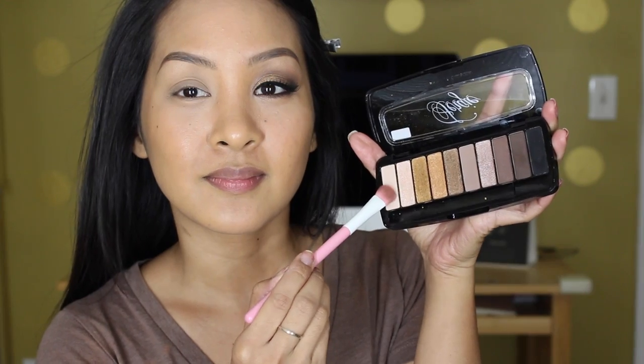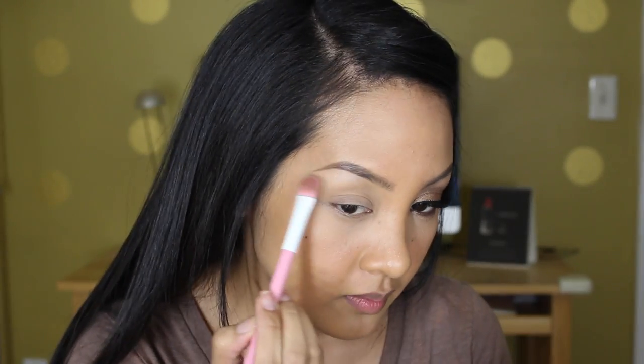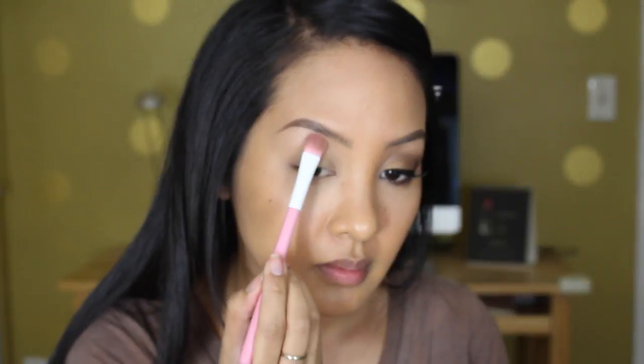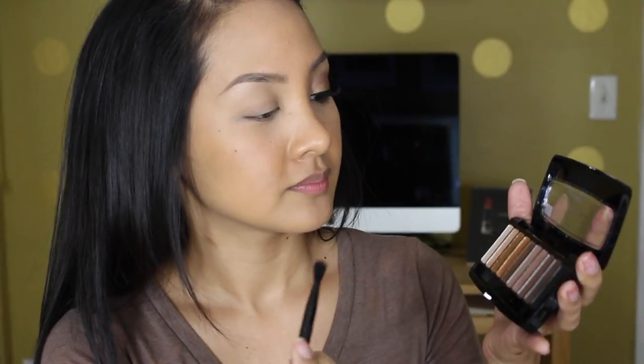So first thing I'm going to do is clip my hair back and take that first lightest shade onto my brow bone. This shade is one of the satin shades. You can see even here that it's not matte — it does have a very pretty pearlescent sheen.